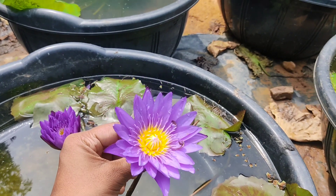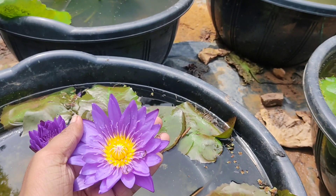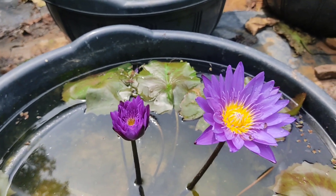This color is correct — this is a dark violet color. This color is dark violet. Let's watch this video.